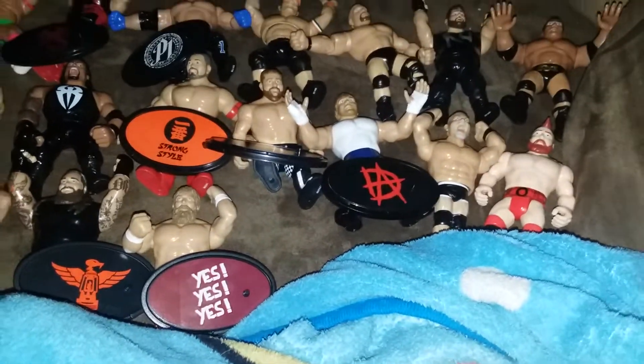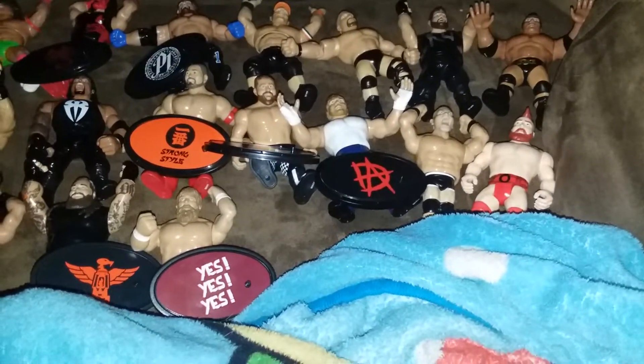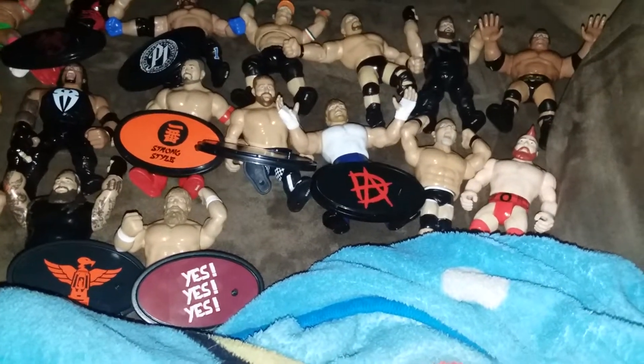Alright, so that is my WWE Retro Figures collection. Stay tuned for the second episode where I'll show you the moves. That will be it — bye bye!